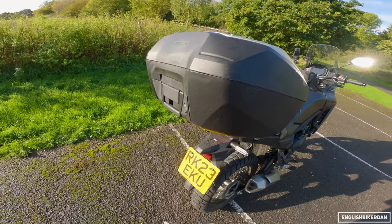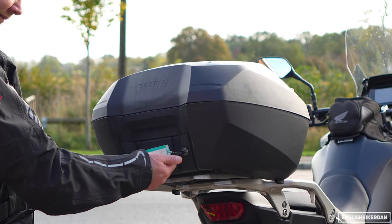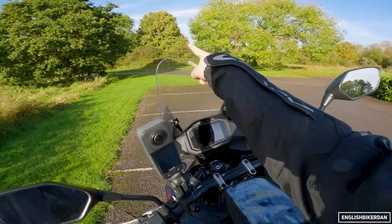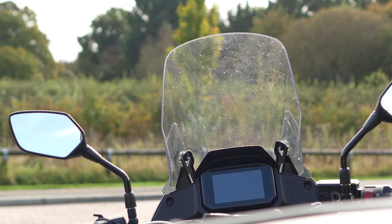This bike also has a top box and that is matched to the key with the bike. It's got an inner bag as well. There's also a touring screen which is 75 millimeters higher than the standard screen, so we'll test that out on the motorway in a bit.